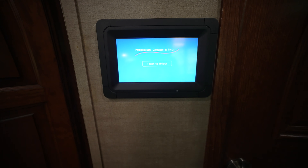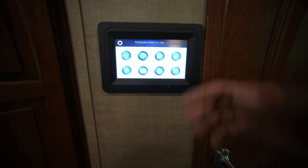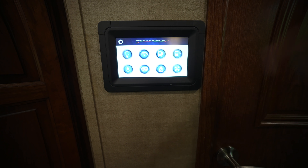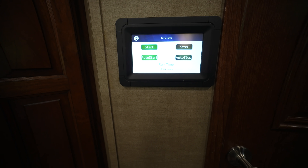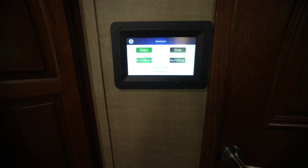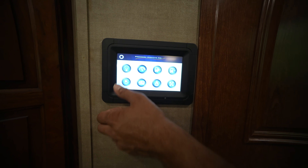It has a standalone auto gen start system. When you step inside, you'll find a Precision Circuits multiplex system all tied together in a nice touchscreen in the center of the coach, which allows you to control the auto gen start, the generator, your fans, your lighting, the slide-out, and the awning — all in one spot.